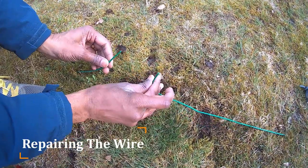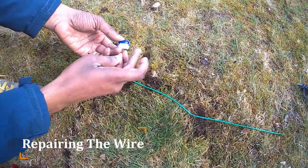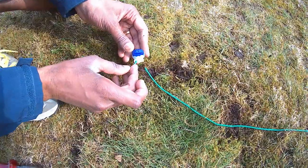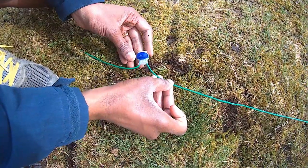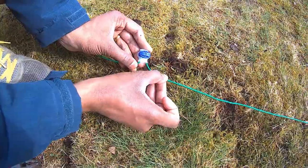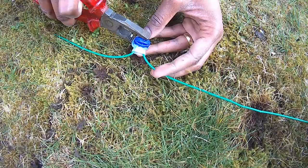Should you need to repair any breaks in the boundary or guide wire, these can be easily and quickly fixed using a coupler. Put both ends into the coupler ensuring you can see the end of both of the wires through the transparent area of the coupler and that both wires are fully inserted. Once you are happy both wire ends are correctly in place, push the button on the coupler with a pair of pliers firmly. It is correct when the button is fully depressed.